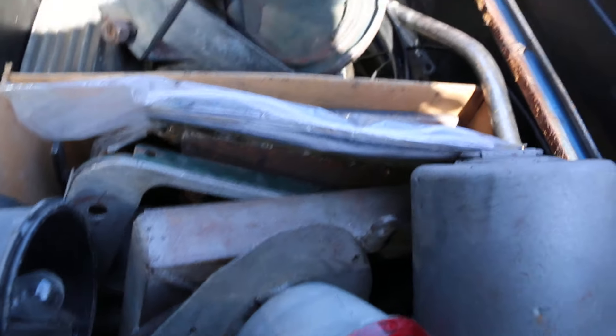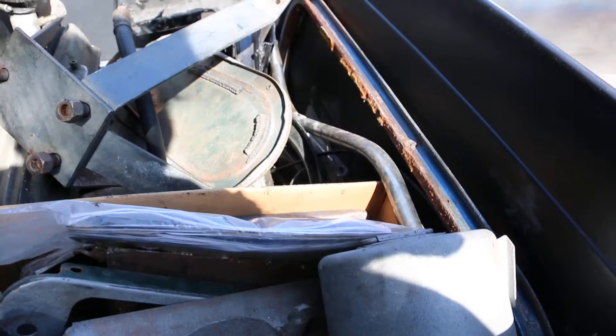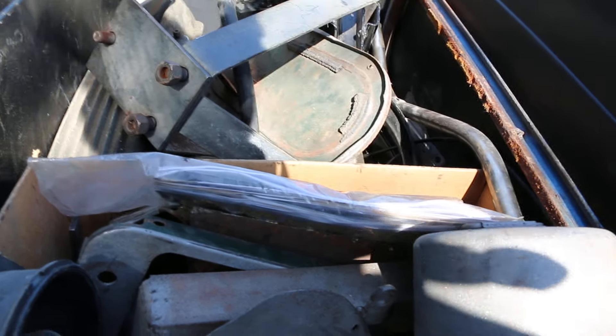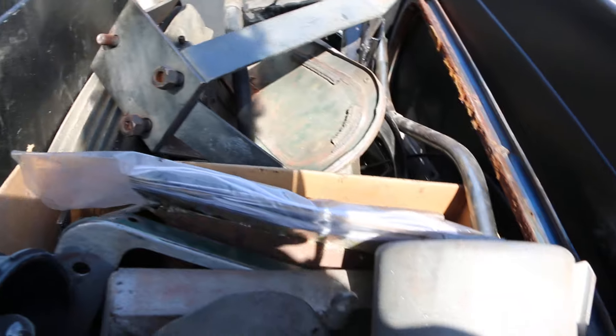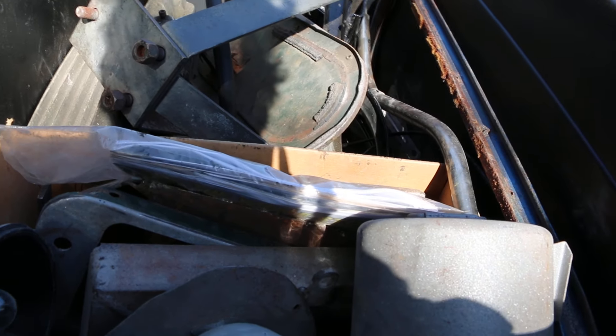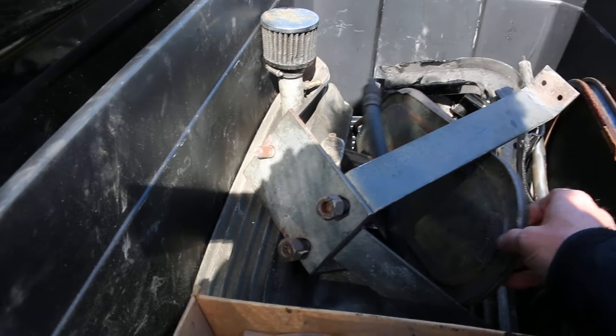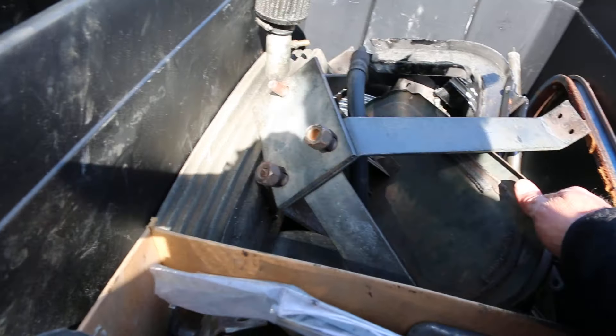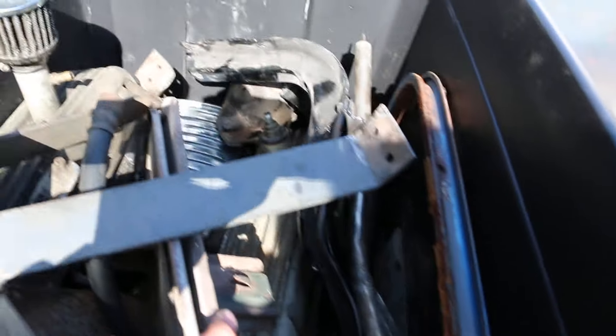And what have we got in here — just some miscellaneous stuff? The old taillights. Back window housing. You've got the valve covers — yeah, from the old setup, which you don't need, naturally. Oh, here's the glove box door. The side panels — okay, that's cool.